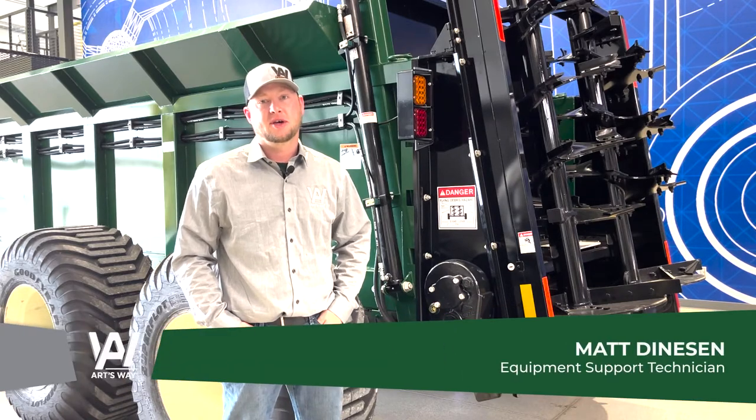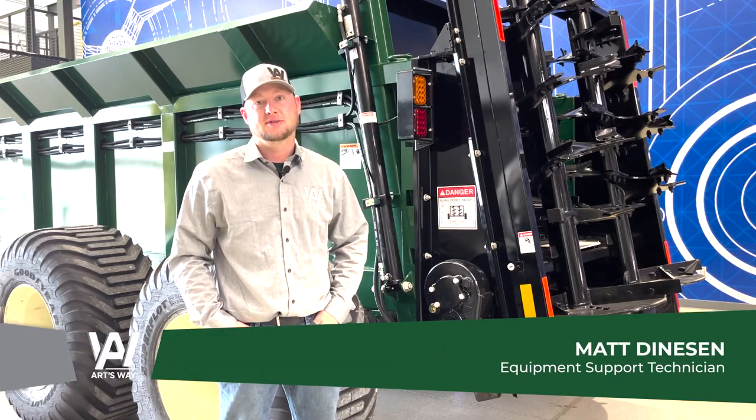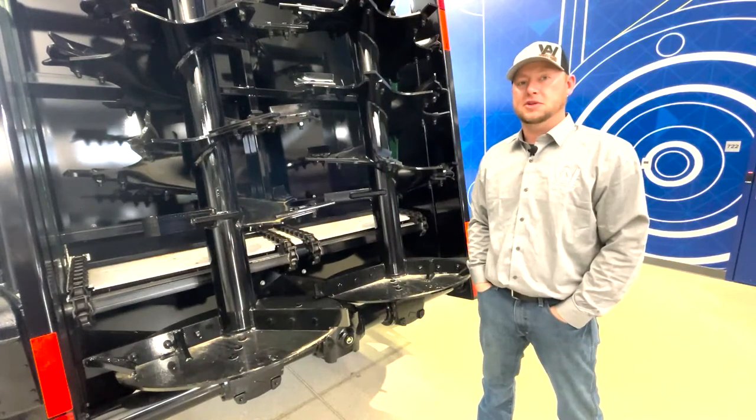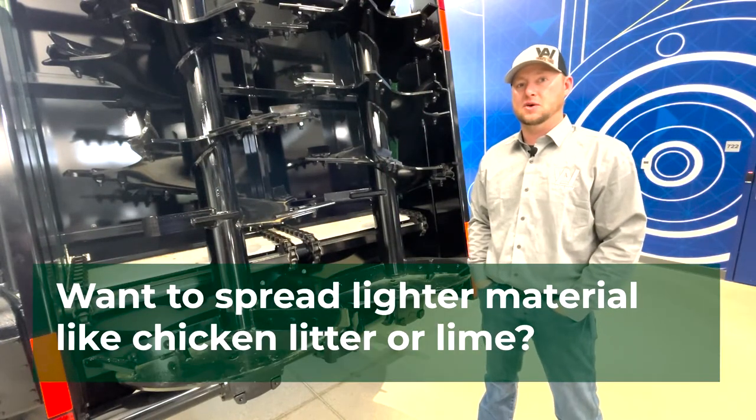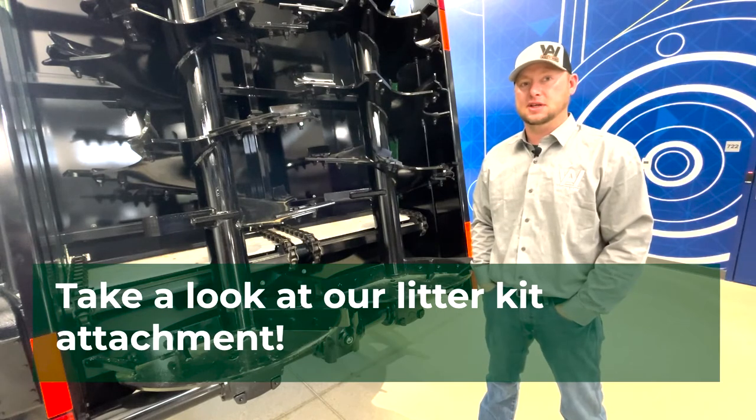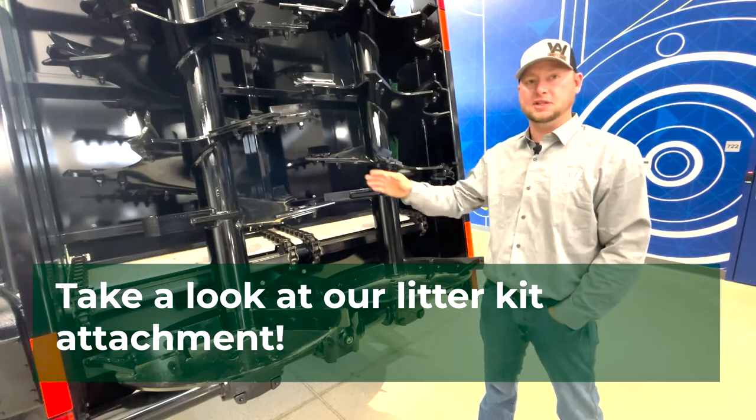Hi, this is Matt from Artsway, I'm the equipment support technician. On our X-Series manure spreader, if you're wanting to spread lighter material, chicken litter or lime, we sell a litter kit to attach onto our beaters.